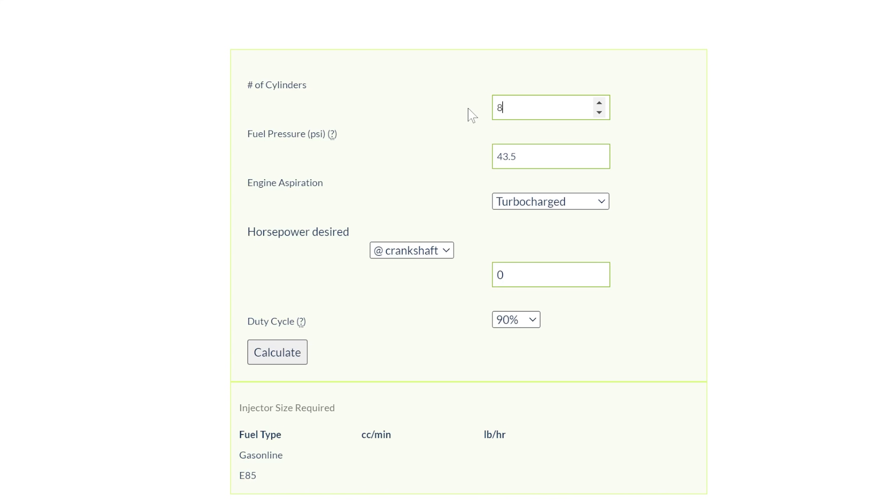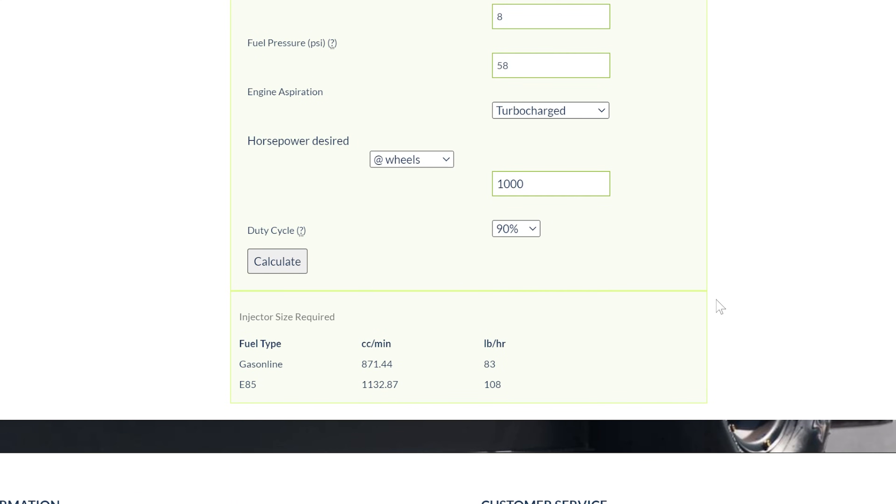I have sold Injector Dynamics and Fuel Injector Clinic exclusively for the last probably 15 years. OEM injectors are actually a great choice too, as long as they're large enough to meet your power goals — they tend to be smaller, so they're not capable of making as much power. Don't just guess on injector size; there are endless fuel injector calculators online. I always recommend going a little bit larger than what you need, because we're never satisfied and always end up turning the boost up a couple extra pounds.